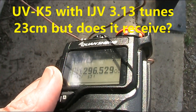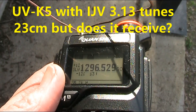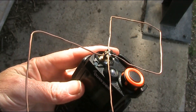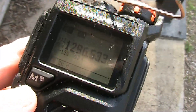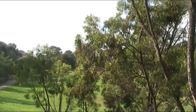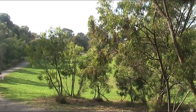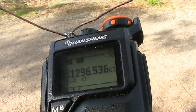The main reason for coming out here was to test the 23cm receive capabilities of the Quansheng UVK5 with the IJV 3.13 firmware. I've got the double loop antenna screwed directly into the antenna socket, and I tuned the wide frequency range just in case it was off frequency. And nothing at all received — even from this site, which given the results we had before with the USB dongle, would be a good receiving location for 23cm for the VK3RXX beacon. So don't bother using this as a receiver on 23cm — it's just not usable at all.